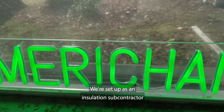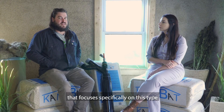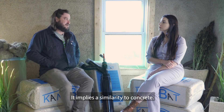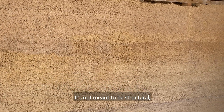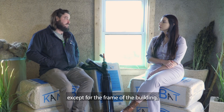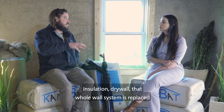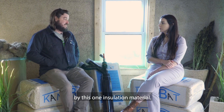We're a full-service installer. We're set up as an insulation subcontractor that focuses specifically on this type of hemp-based biocomposite insulation. Hempcrete is a little bit misleading — it implies a similarity to concrete. First and foremost, it's an insulation. It's not meant to be structural, although it does replace everything in a traditional wall system except for the frame of the building. So everything from the vinyl siding, house wrap, plywood, insulation, and drywall — that whole wall system is replaced by this one insulation material.